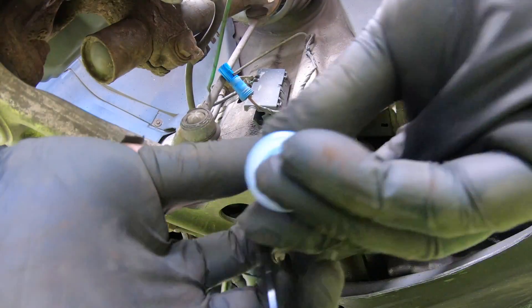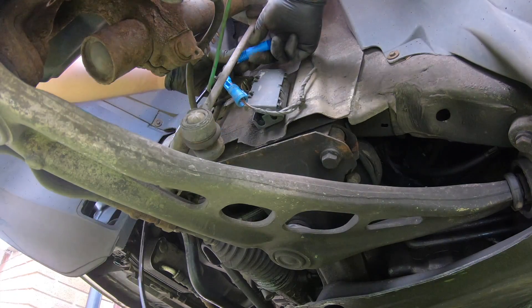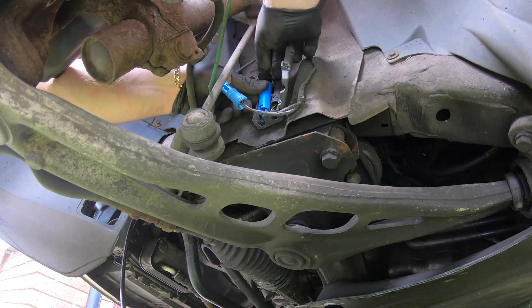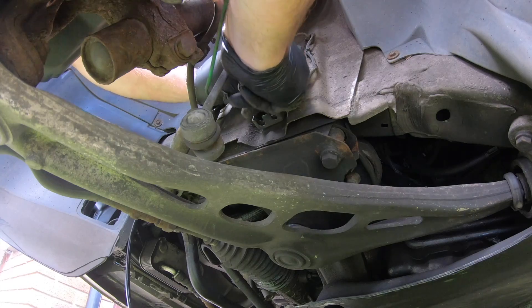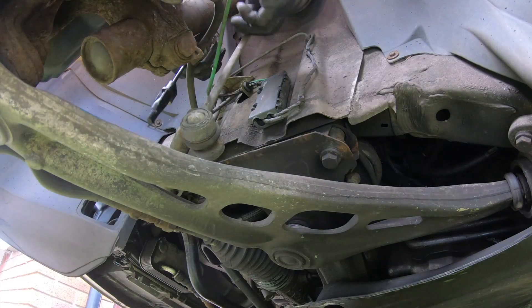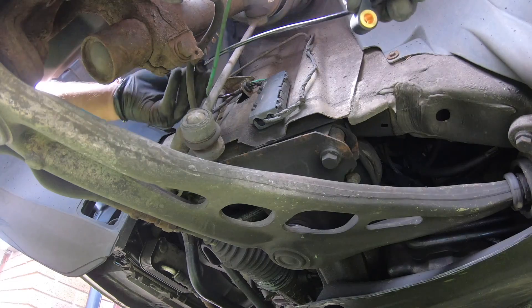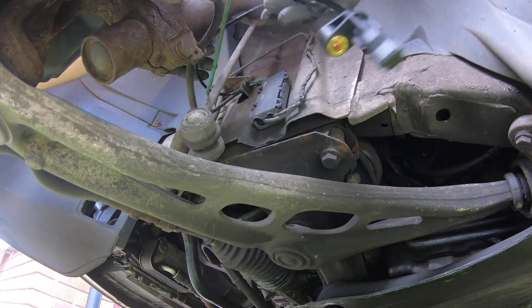As you'll see, this new sensor has got a tab over it to protect it. What you want to do is the same thing - pull it up here, lock it into place like that, put that one in, and then you just want to get that one in here. You just want to put the sensor around here - try to be careful not to break it on anything, because that's all you need is to break the new sensor.